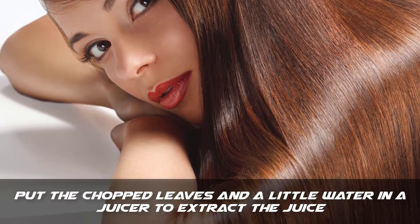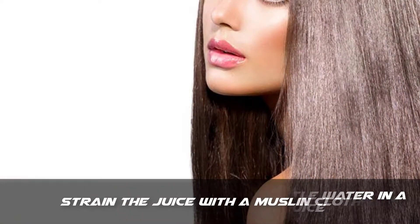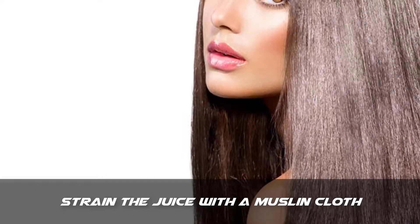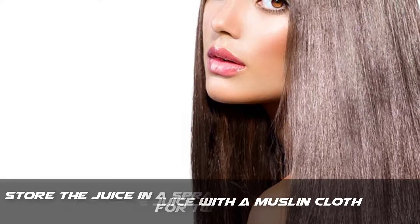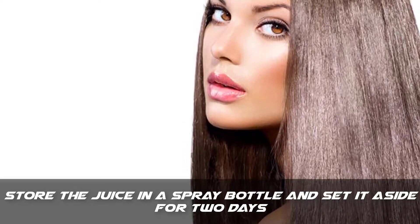Put the chopped leaves and a little water in a juicer to extract the juice. Step 2: strain the juice with a muslin cloth. Step 3: store the juice in a spray bottle and set it aside for 2 days.